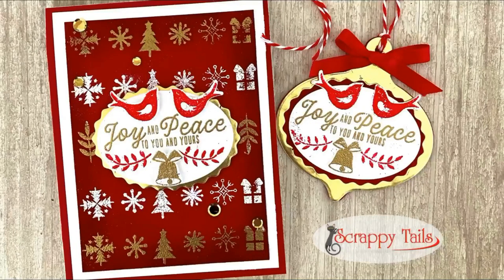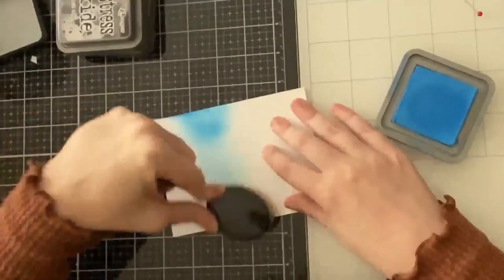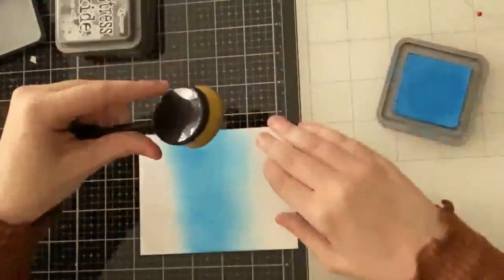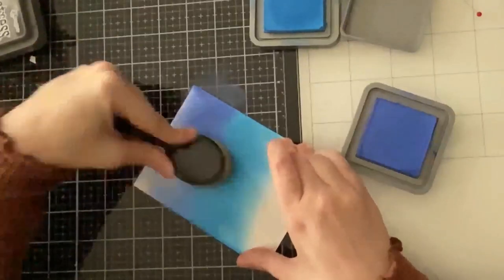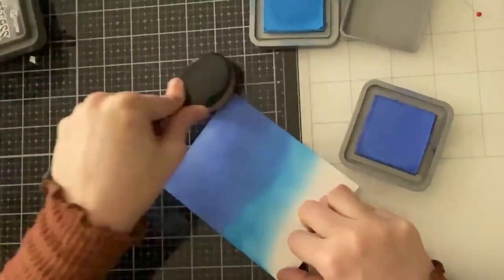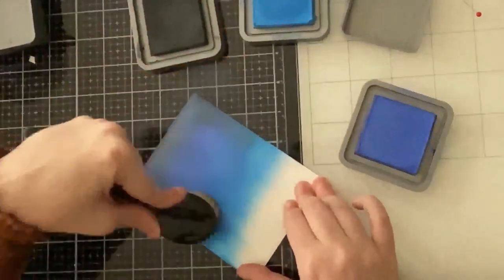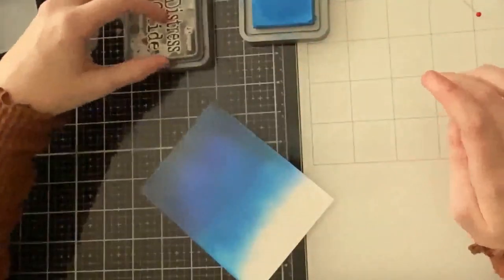For my second card I'm doing some ink blending using Salty Ocean, Blueprint Sketch, and Black Soot. Since I'm going to be adding snow banks to the bottom of this panel, I'm only inking up the top two-thirds. I start with Salty Ocean and blend with my Picket Fence Studios blender brushes, always going from lightest to darkest and back to lightest to ensure everything blends nicely. I'm pretty heavy-handed with ink — more ink makes it easier to blend, and the Black Soot darkens everything nicely for a night sky.